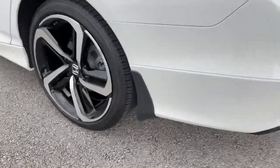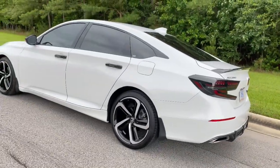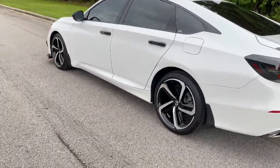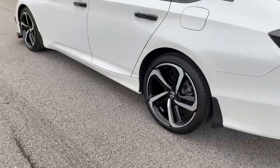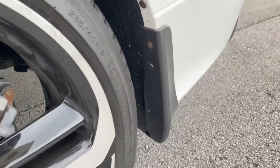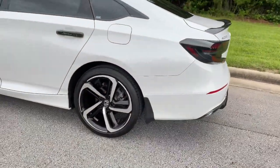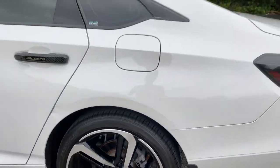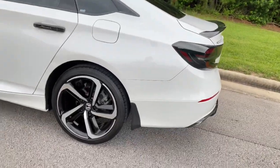Here are the mud flaps — those didn't come with my car. They usually come with a protection package from Honda, but mine didn't have that, so I ordered them for about $20. Easy to install without removing the wheels; they just screw into the bumper. The main reason I got them was to stop tire shine and road spray from splashing onto the body.